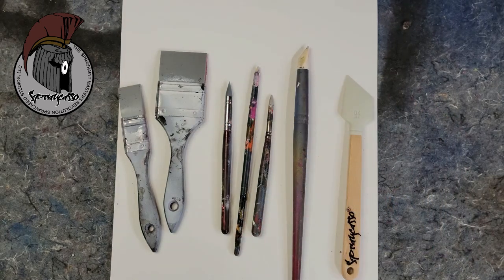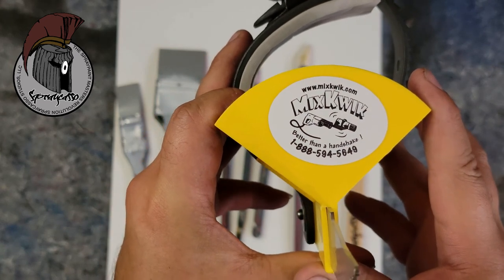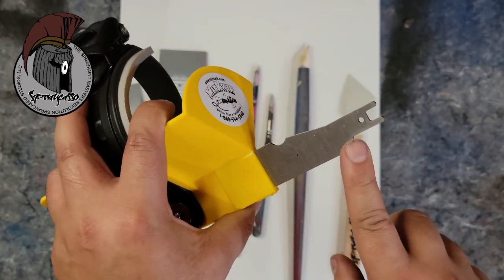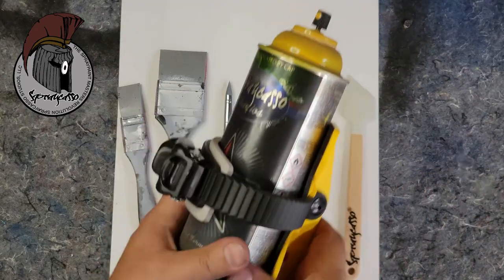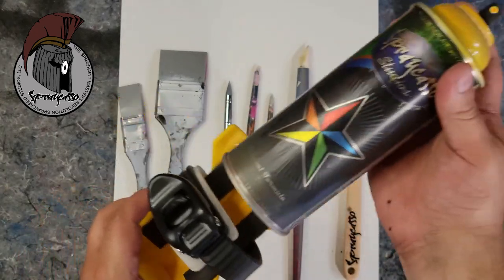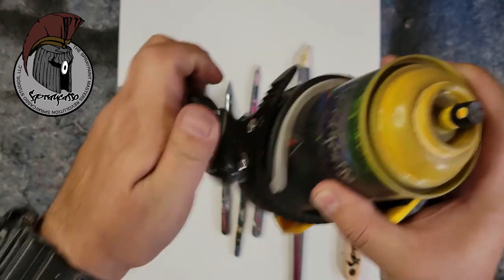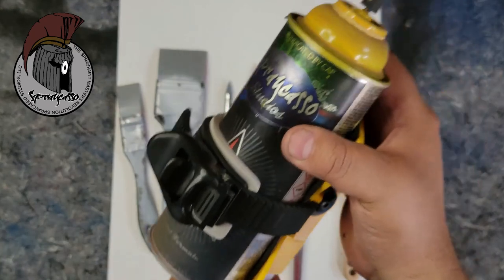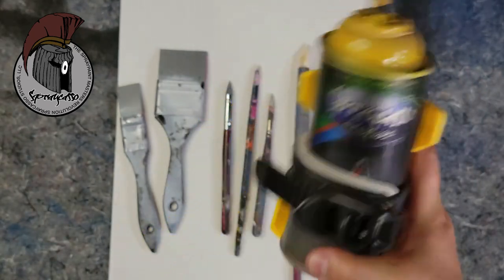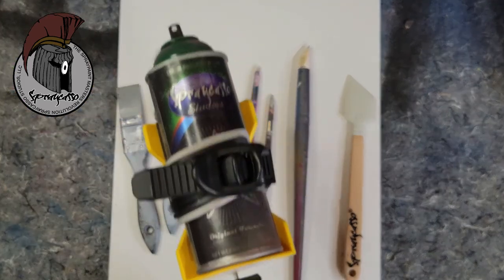I also want to show you guys the official Spray Castle can shaker, made by our friends over at MixQuick — mixquick.com. It hooks right up to your electric saw. You just grab your can, put it into place, and this grip ensures your cans won't fly off. Put it in your electric saw and it'll shake your can for you. Let me give you a quick demonstration.